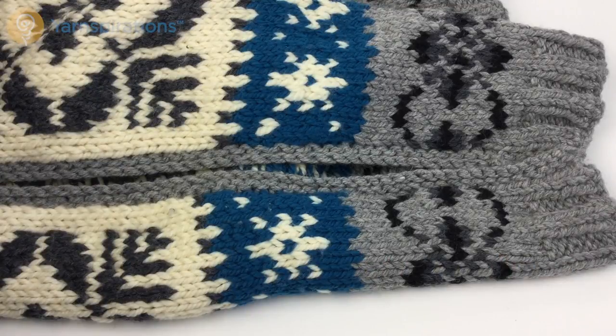Greetings all and welcome to Yarnspirations.com. In this video I want to go over some quick tips on how to install a zipper into your knitted or crocheted garment.